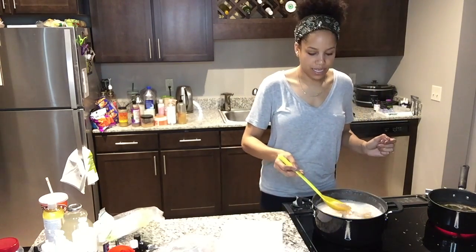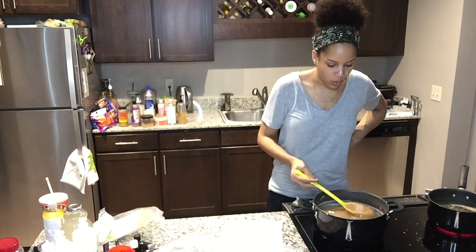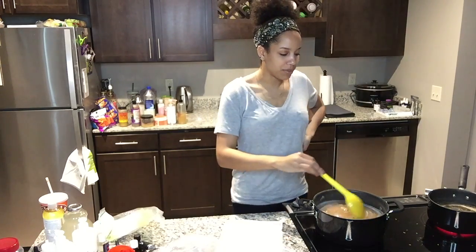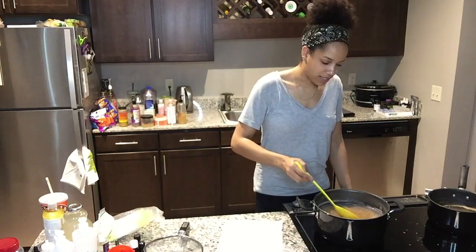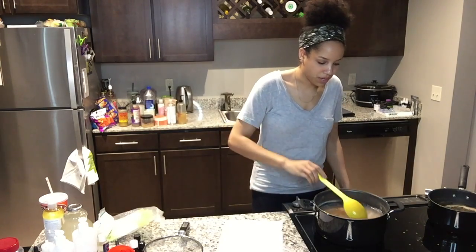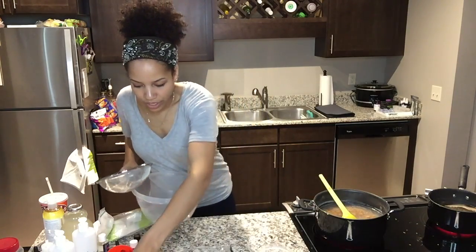You can already see it thickening up. The one thing I watch with the flax is that I don't let it get too thick, because then I'll have problems separating my seeds from the gel. I'm at a medium thickness here, so I'm going to strain it before it gets too hard.